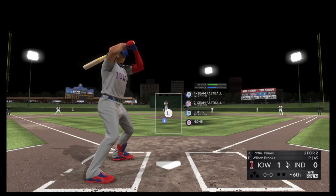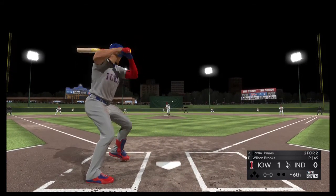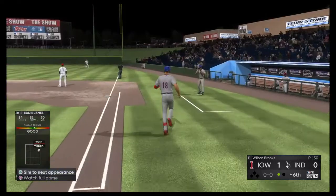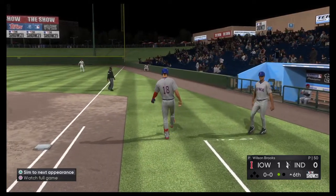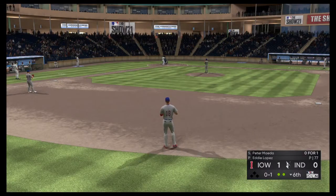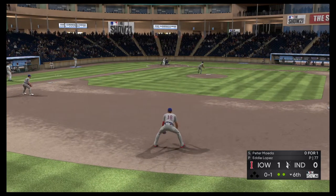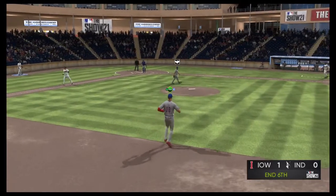Striding in is Eddie James. He doubled earlier and carries a two-for-two line into this appearance. Now a ball slapped hard the opposite way. Walner is there to put it away for out number one. Swing and a soft liner, and this is taken for the out.